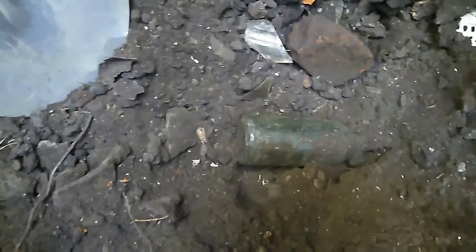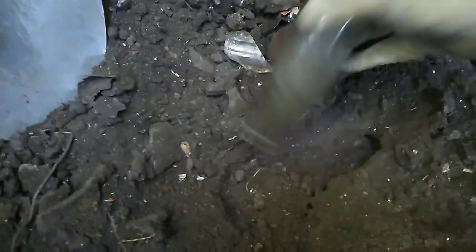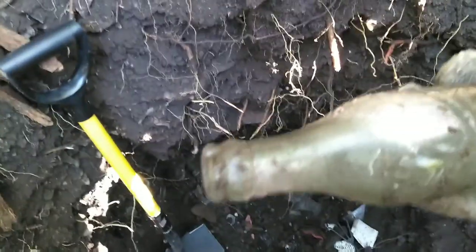Another soda-looking thing. This one's going to be embossed, but will it be in good shape? Nope, it's got a big chip there at the lip. And I've seen a bunch of busted ones of these, so let's say it's a common one.